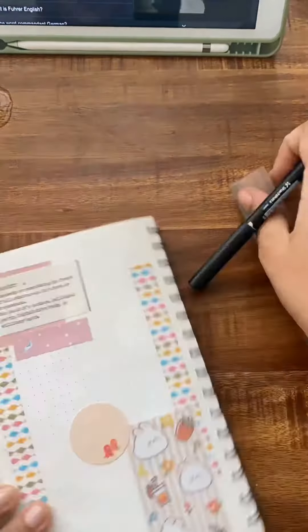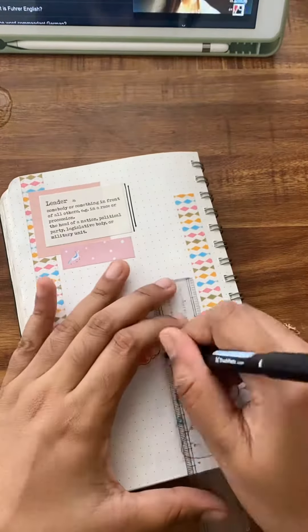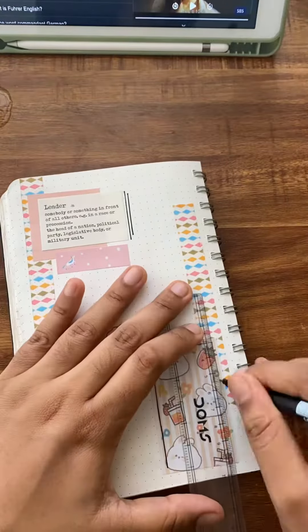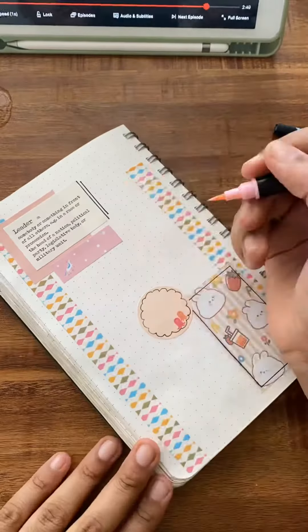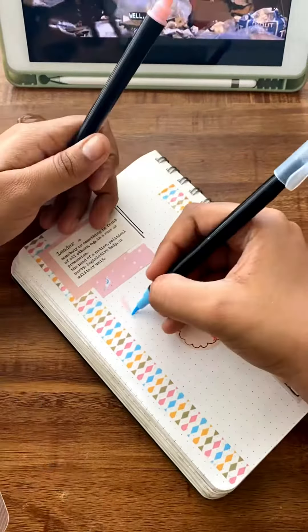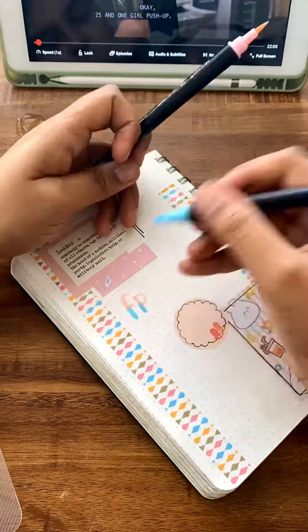And then you can doodle a little bit if you have the time. Of course this is a video about a short bullet journal so you want to keep the doodling to a minimum, but I would totally suggest that you doodle a little bit because it adds a very personal touch.